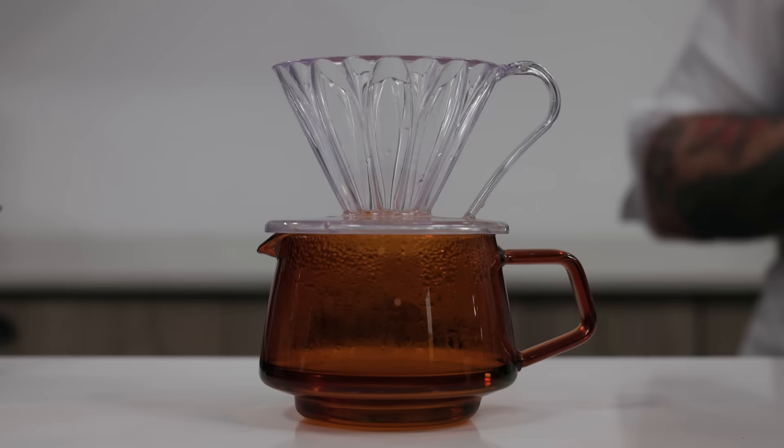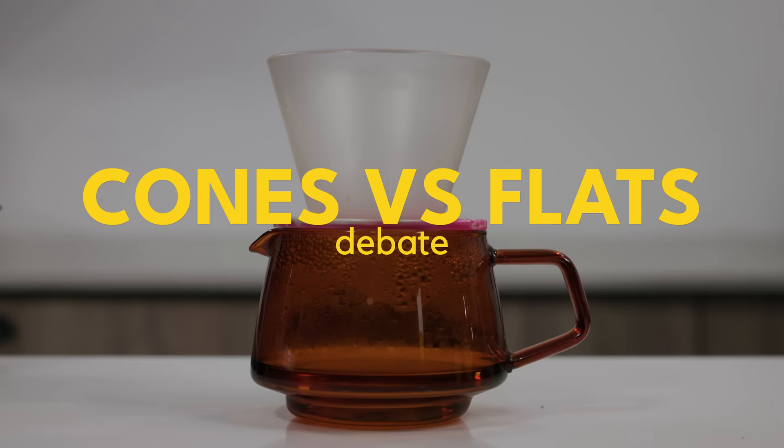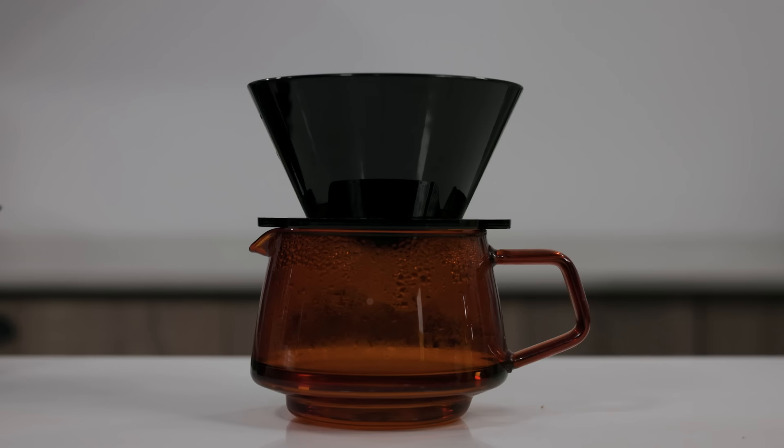Hey, everyone! Today we're going to talk about something a lot of you have been asking about: flat bottom drippers vs cone drippers. We'll discuss the differences between flats and cones, which is better, which is worse, which is best for you. Instead of making you read something as convoluted as the physics of filter coffee by Dr. Jonathan Gagne — which I recommend — I'm going to regurgitate some of it along with a study conducted at UC Davis that started around 2017 and was published in about 2019.